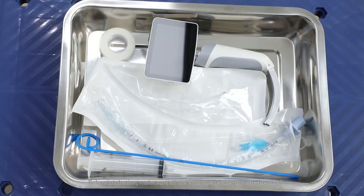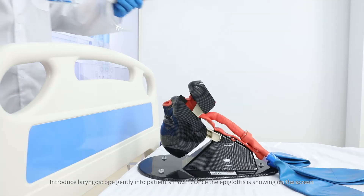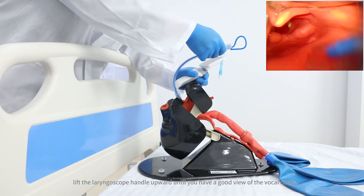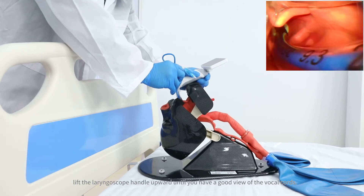Before intubation, make sure all equipment is properly prepared. Introduce the laryngoscope gently into the patient's mouth. Once the epiglottis is showing on the screen, lift the laryngoscope handle upward until you have a good view of the vocal cords.